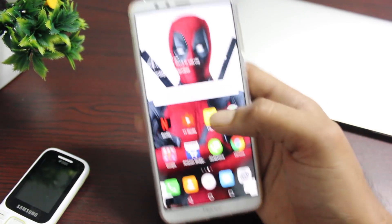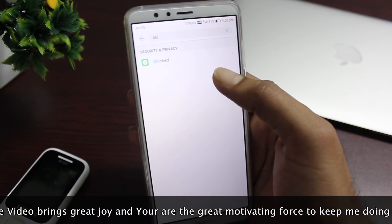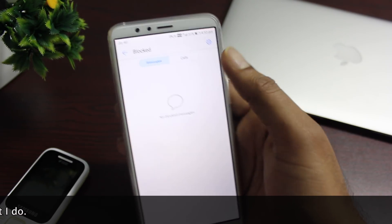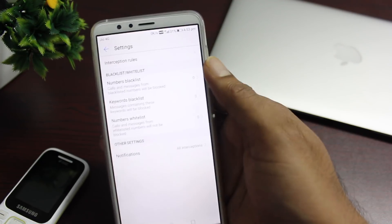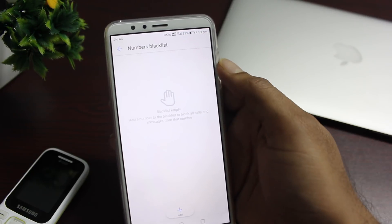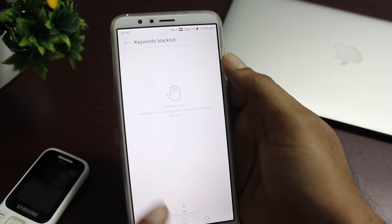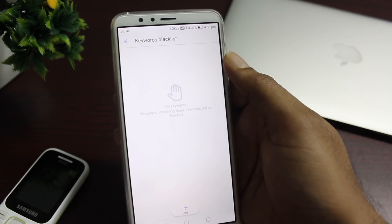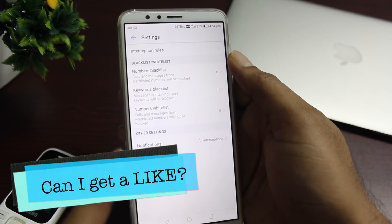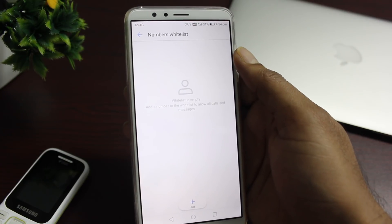Nowadays there is a lot of spam — unwanted calls or SMS. You can block these by going into settings and choosing specific numbers or contacts. You can also block SMS or calls using keywords, which is really advanced. For example, add the keyword 'credit card' and any SMS containing that phrase will be blocked, saving you from unwanted marketers.